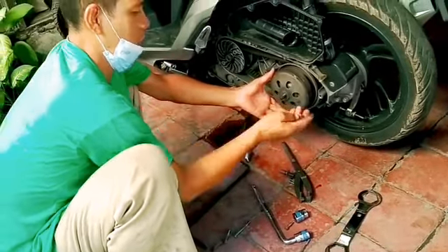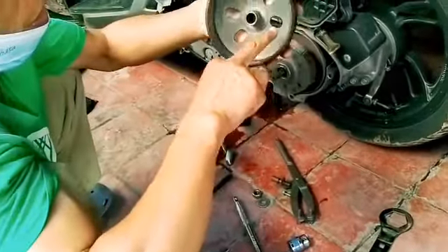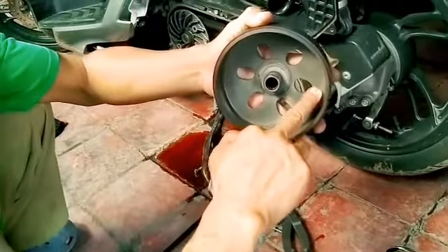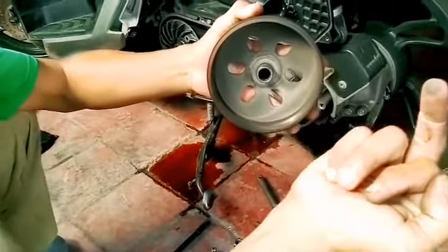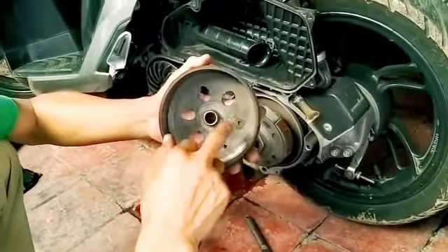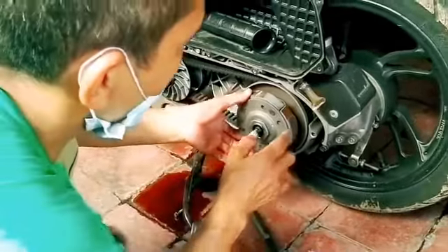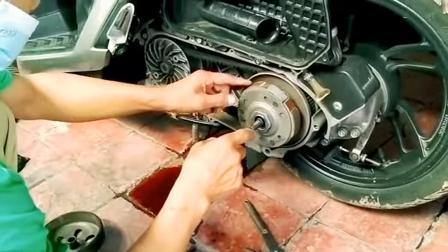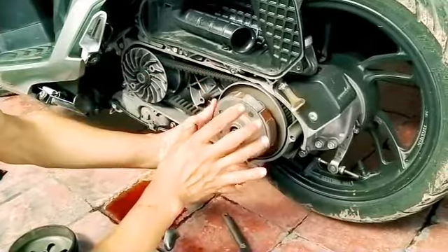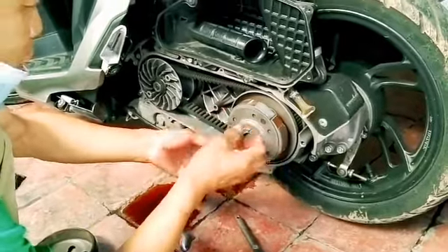Let's check this area, guys. Okay — this is already dirty, guys. It's dirty and black — it must be clean, guys, it can't be dirty like this. This is decent enough for routine maintenance, guys. The clutch pad is also already starting to get a bit thin, guys.